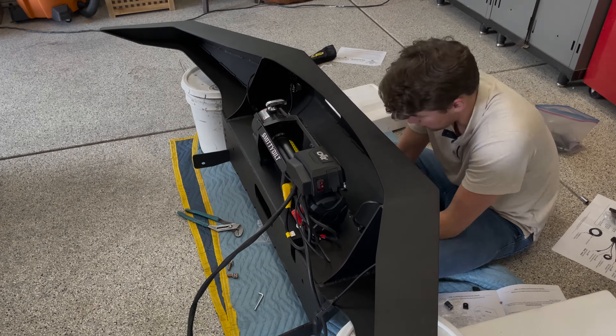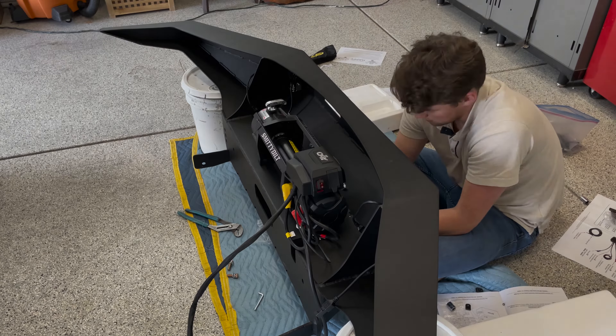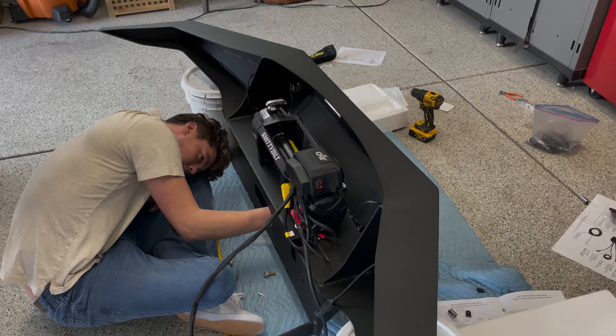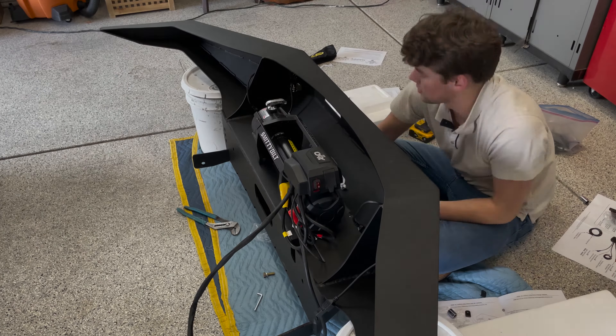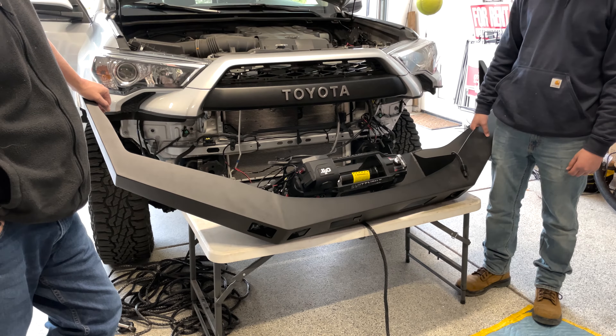What's up everybody, I'm Thomas and today I'm going to be doing a little walkthrough on the install of my Coastal Off-Roads bumper for my 2019 4Runner. I've seen a couple of these on YouTube but I haven't seen one for the 5th gen 4Runners, so I'm going to be giving a little bit more information on that.